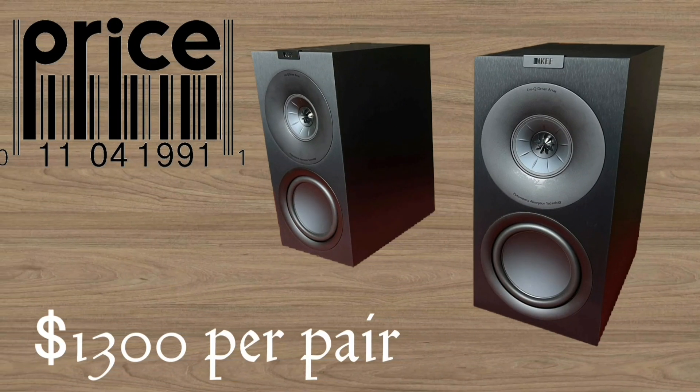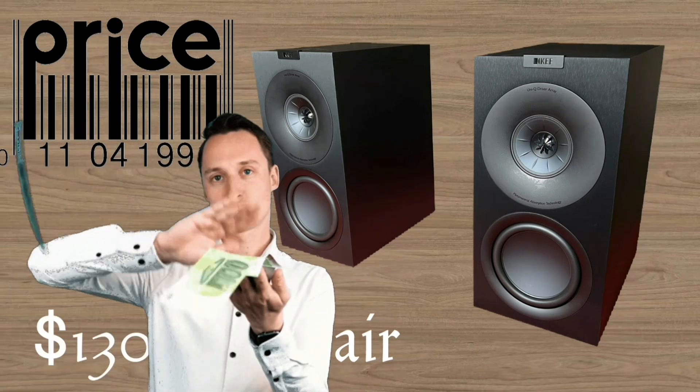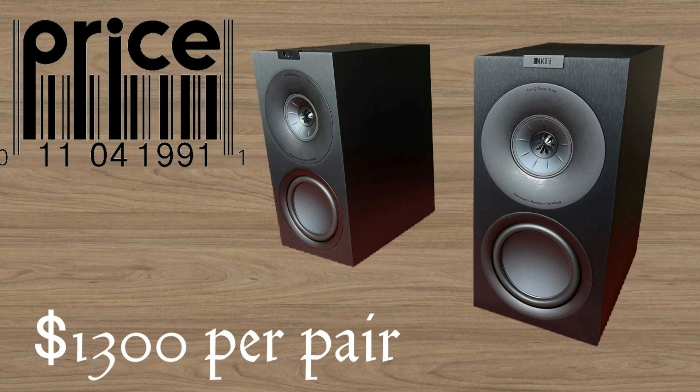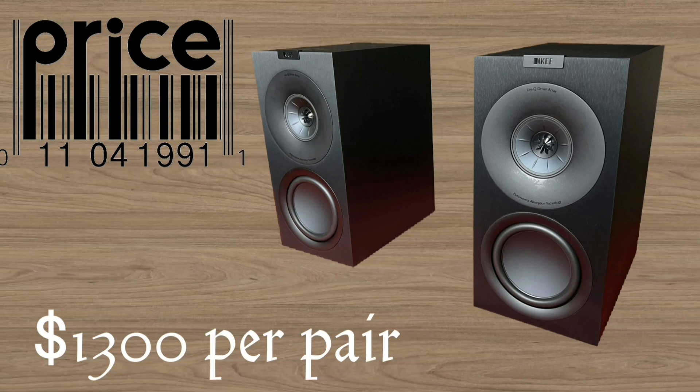The price of the KEF Q Concerto Meta bookshelf speaker is not too expensive and not too cheap — it costs around $3,000 USD. Thank you for watching, see you next time.